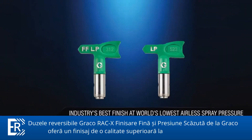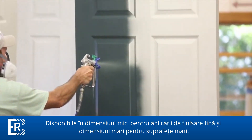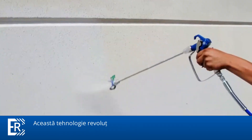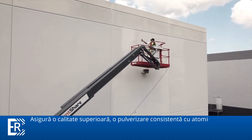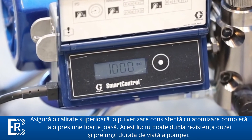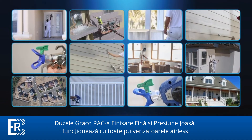Graco's RAC X fine finish low pressure and low pressure switch tips offer the industry's best finish at the world's lowest airless spray pressure. Available in small sizes for fine finish applications and large sizes for large surfaces and high production applications, this breakthrough technology allows you to spray at up to 50% lower pressure with less overspray, providing consistent blended finish quality with complete atomization. Spraying at half the pressure can double the tip life, and RAC X fine finish low pressure and low pressure switch tips work with all airless sprayers.